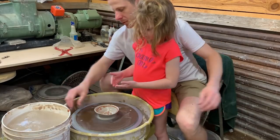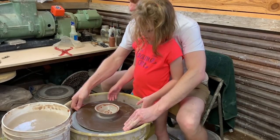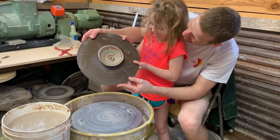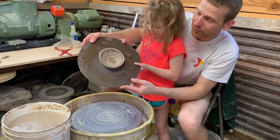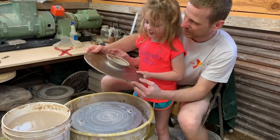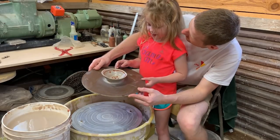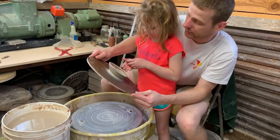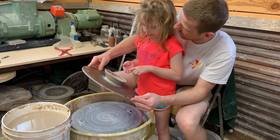Here, let's pick it up and show it to the camera so everybody can see what you made. All right, you gonna say hi to everybody? Hi! Is this your second one you've made on the wheel? Yes. Well, we'll show a picture of the first one too — we'll make a video of this.